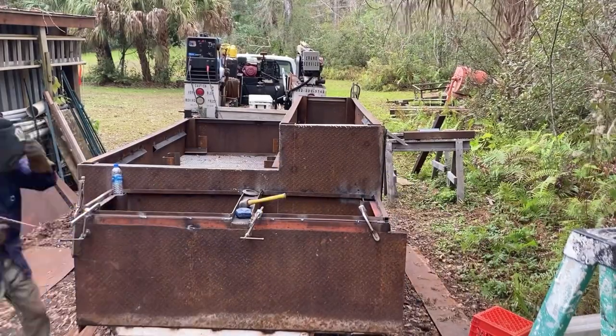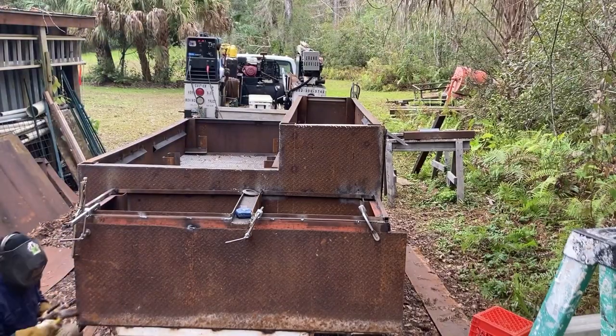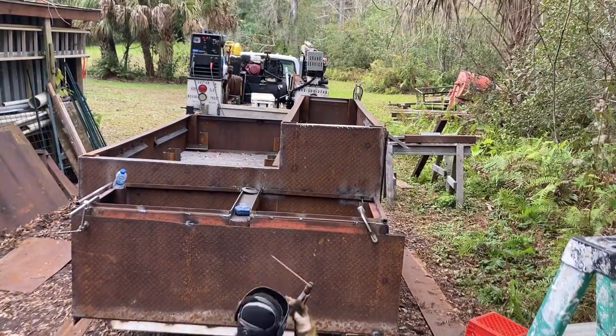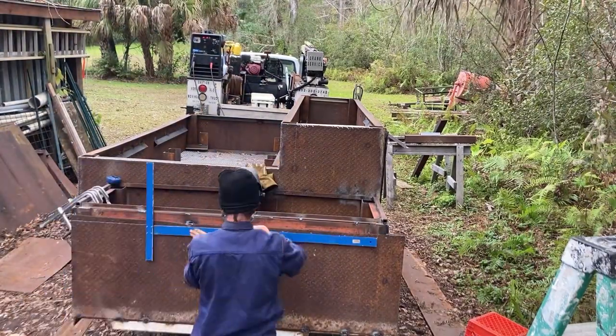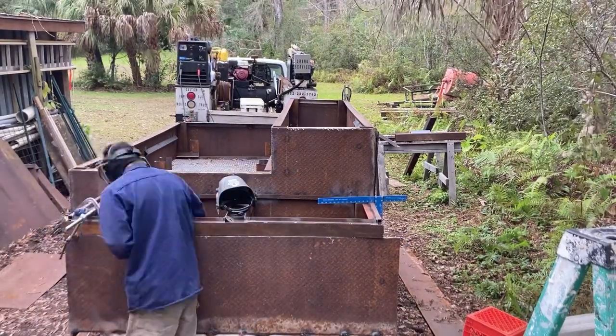You'll notice I'm welding a lot of this downhill, and that's because it's not structural — and also, it's a smoker, it's not going anywhere. I was using 6010 and 6011 to put this thing together, just kind of whatever I had on the truck that day.